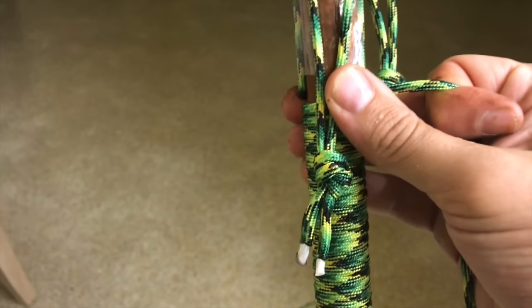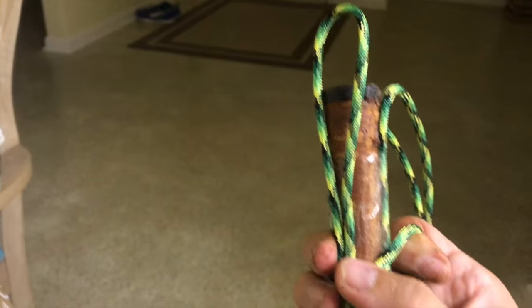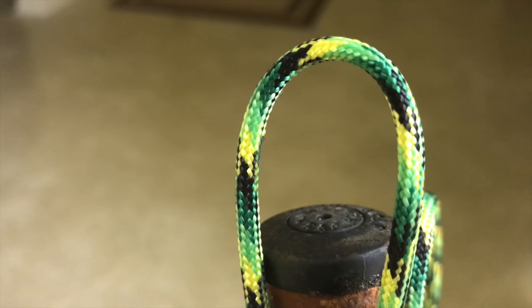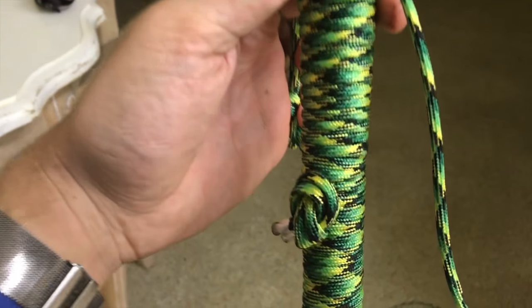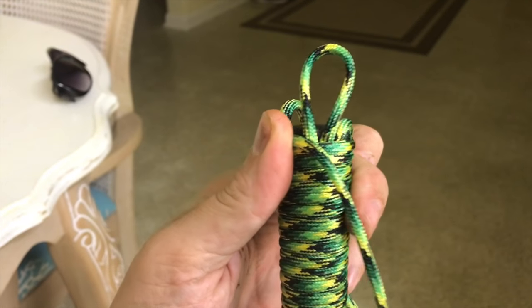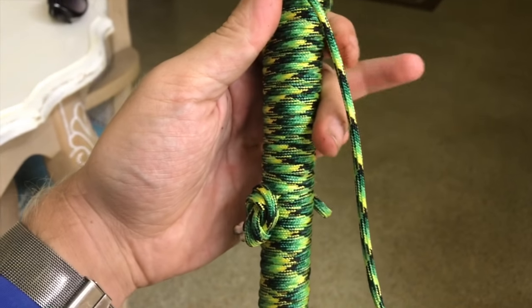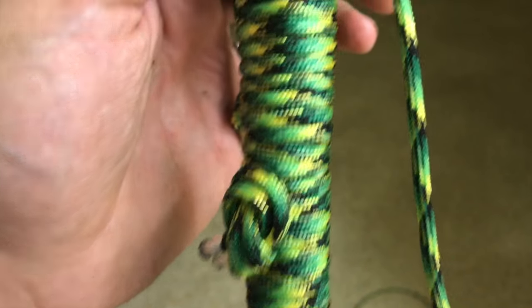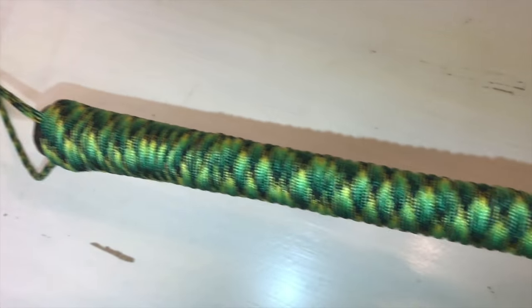To finish up the end so that it doesn't unravel, I made another loop right here. I'm going to lay it right here and start wrapping around it. At the end, I'll be left with a tiny little space in which I can take the tag end, stick it through the loop, and pull on this end — it will tuck the loop underneath itself. I've wrapped it all the way to the end of the gap. Now I need to cut right about here, pass this piece through this loop, and pull on this end of that loop, and it will tuck this tag end inside underneath the wrap. There's the paracord wrap.